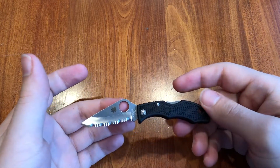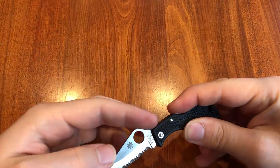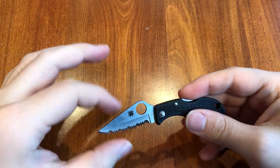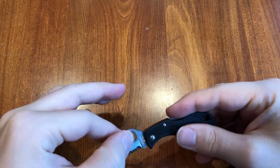The overall length is about 4.4 inches. The blade is just under two inches, with the cutting edge being about an inch and a half or a little more than that. It's got a clip point blade with a hollow grind.